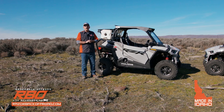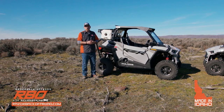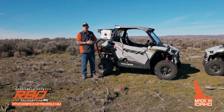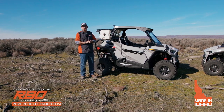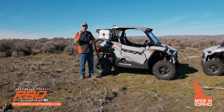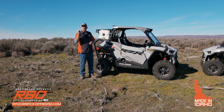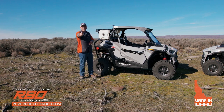I just wanted to convey to you some of the things we're working on and what's available for your machine right now. Thank you so much — we're a small business here in Mountain Home, Idaho. Every time you buy from us, you're helping to keep people employed, and for that I really thank you. I hope to see you out on the trail.